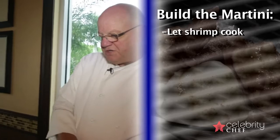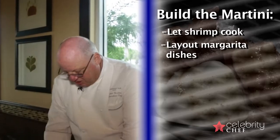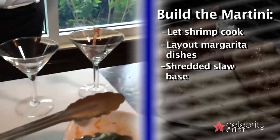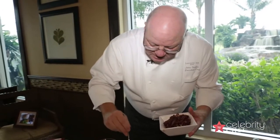Now they'll just cook for two seconds. In the meantime while they're cooking, we're going to take our margarita dish and start to build the martini. On the base, a little bit of the shredded slaw — just gives a good base.